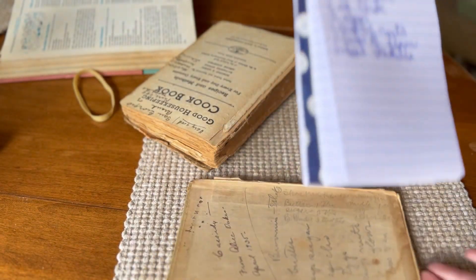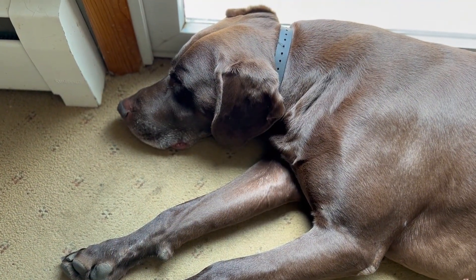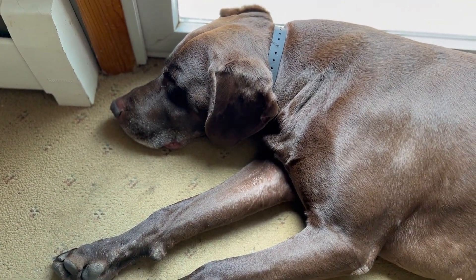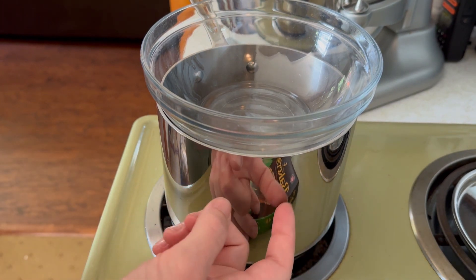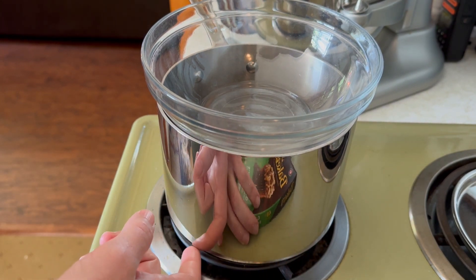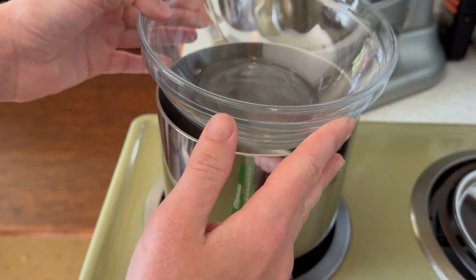So here's what I have — let's get right into it. So here we are with the double boiler. I just put a little bit of water in this pot and then a regular glass bowl on top.